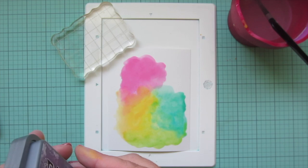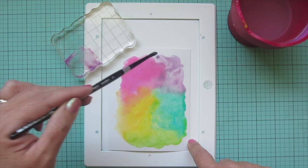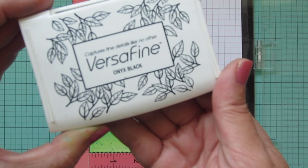For the purple I'm using dusty concord, and I'll finish up that gap between the pink and the turquoise. I'll dry this with my heat gun and then go over each of the colors with a second layer just to make them a little more vibrant and add more texture. Then I'll dry it one more time and set it aside.